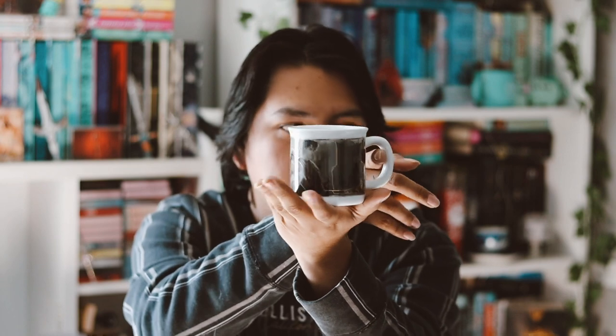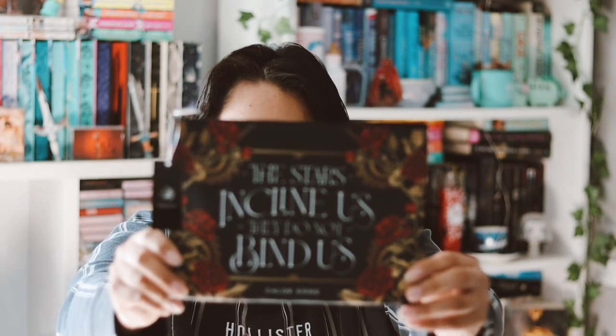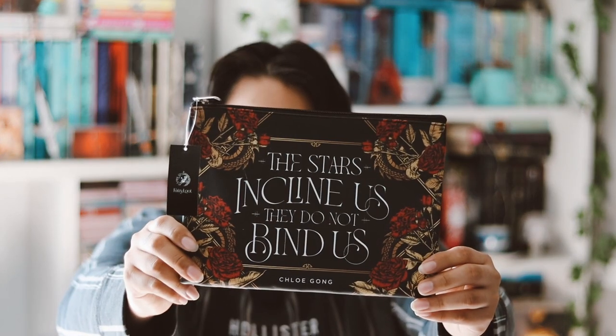I wish this mug — and the mug from the other time which was inspired by 'Curse of the Kingdom' or something like that, which was also just black and white with foiling — had more color. But it's still very beautiful with the foiling, so I love the mug.